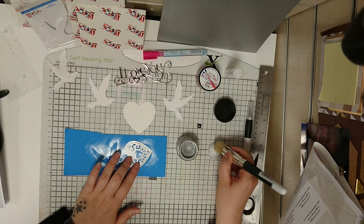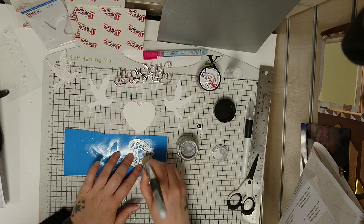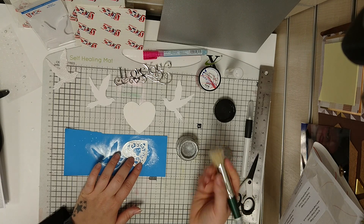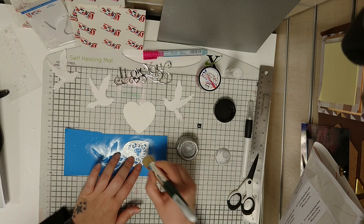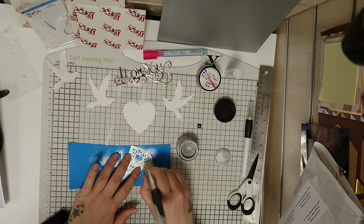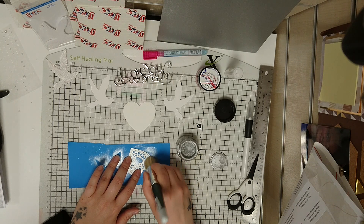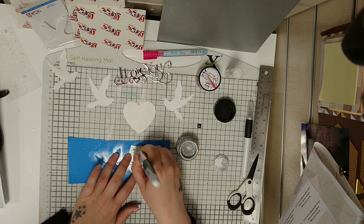These alchemy waxes are brilliant for all sorts of things and depending how you apply them and what you apply them to, you'll get different effects. Because I'm using a light soft brush — this is an Imagination Crafts stencil brush — it's going on nice and lightly and it's taken to the card perfectly well. I'm just giving it that little bit of shimmer rather than leaving it plain white.